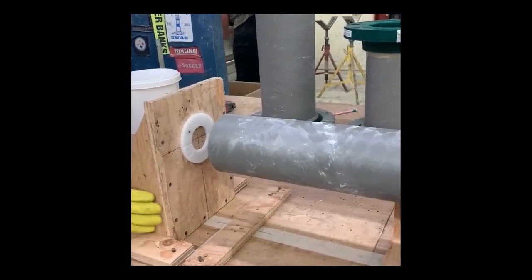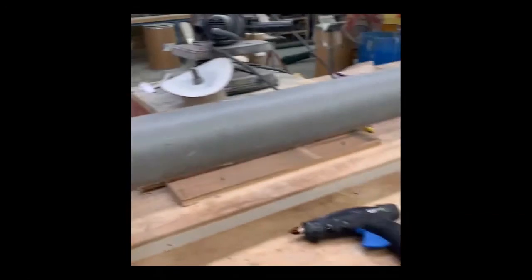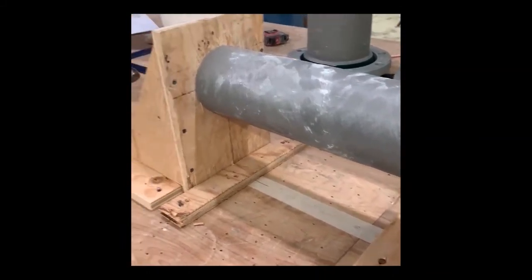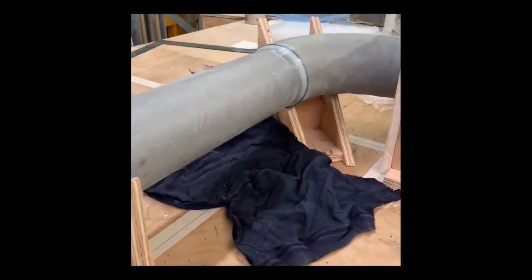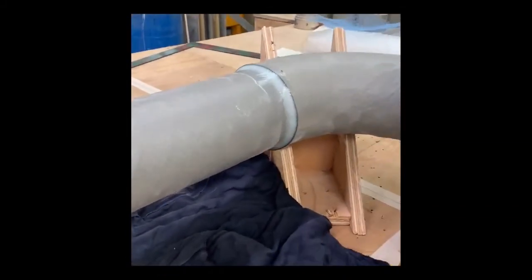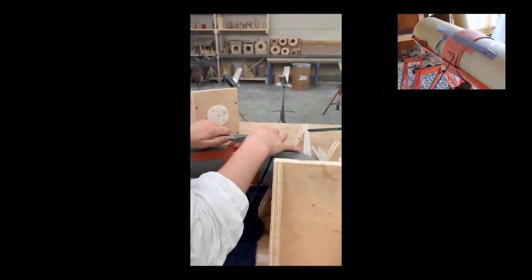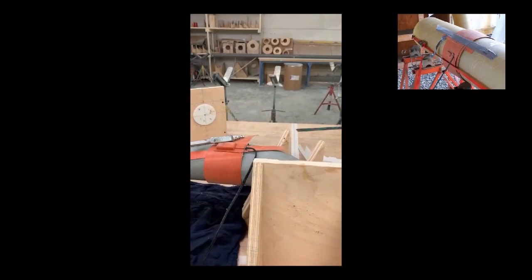He takes out the clean-out pig while holding the pipe in place so it doesn't move, then tacks a box on the end of the pipe to hold it. In the field you'd use riser clamps or turnbuckles and ratchet straps. Once secured, he cleans up the excess adhesive on the outside — the inside was already cleaned when he pulled the pig through. Any remaining adhesive can be used for additional joints within the 20-minute working time. He then applies the heating blanket, marks down the time, and that's how a tapered adhesive joint is done.